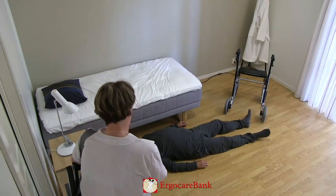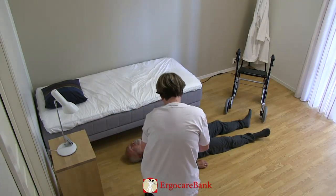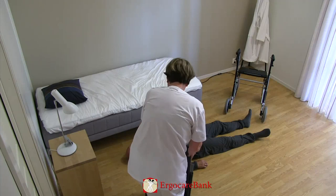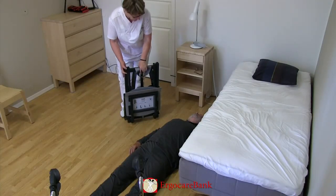Bert has fallen when he was getting out of bed. The staff member has checked that he has not injured himself and decided that he can be aided with the stand-up chair.